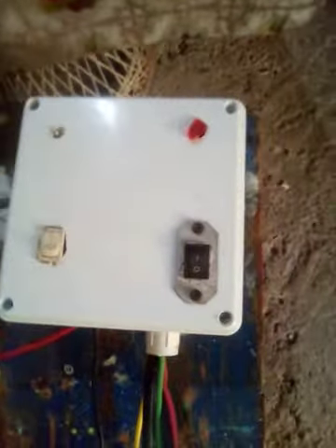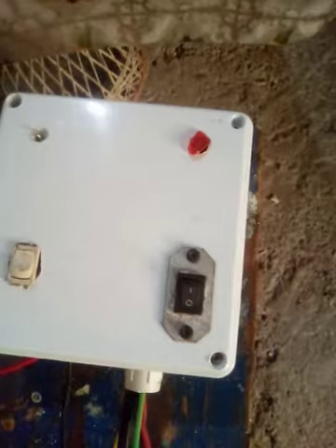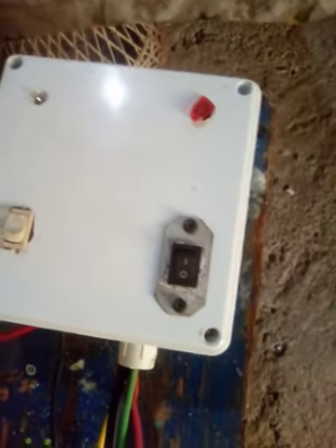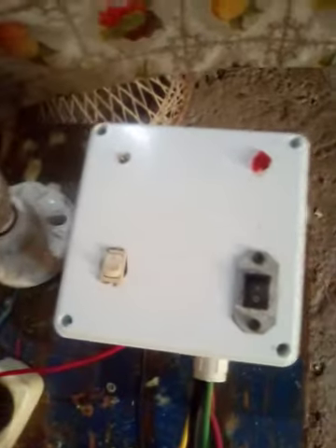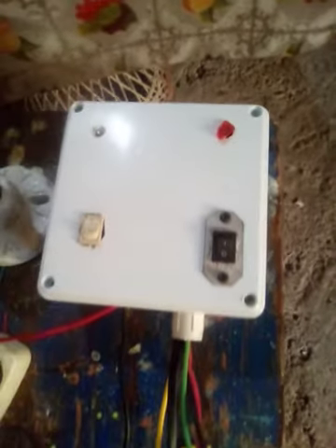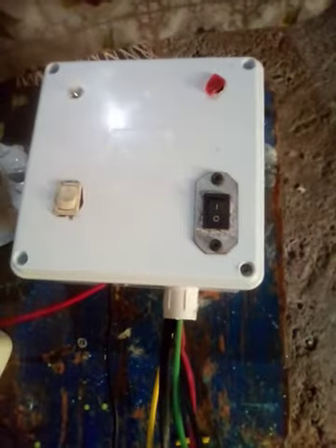Good morning Jamaica! I'm just doing some experiments here, building my team in electronics. This is a changeover unit that I've designed — it's 12 volt and AC. What you can do with one side is charge your battery, and in case you have an inverter, you can connect it to your panel to produce AC energy.